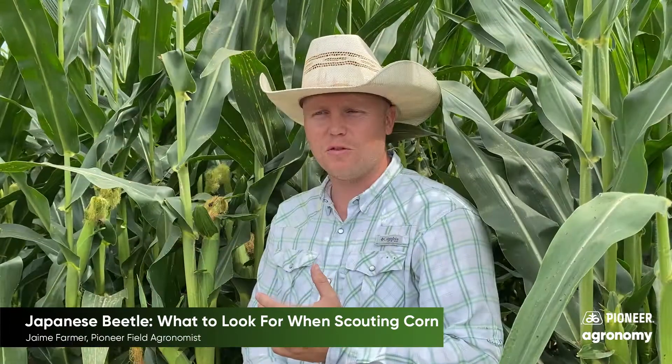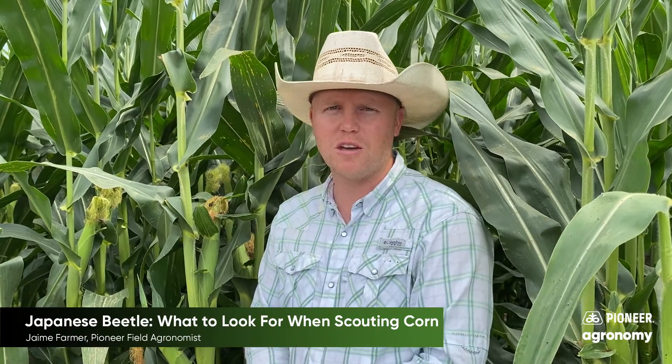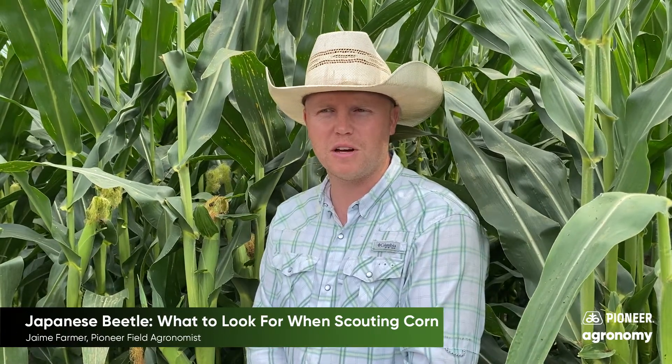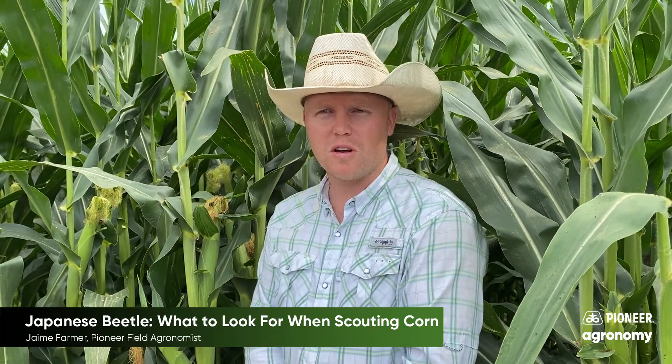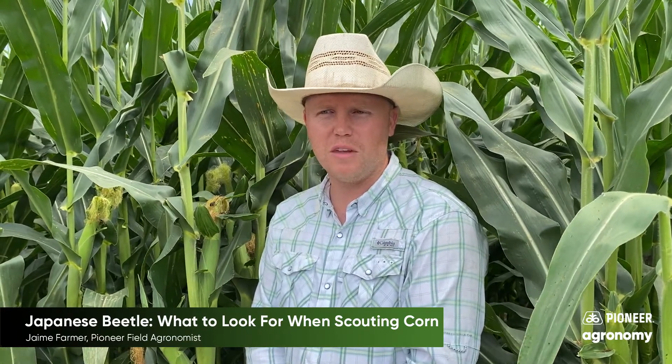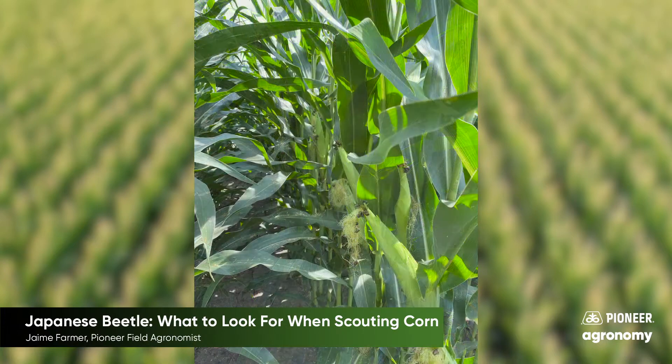What you want to do is get out there in your fields, get into the meat of the field, past the end rows, and really evaluate the severity of Japanese beetles in the main part of the field. What you want to look for to see if you've met the threshold is silks clipped within a half inch of the ear, three or more beetles per plant, and less than 50% pollinated.